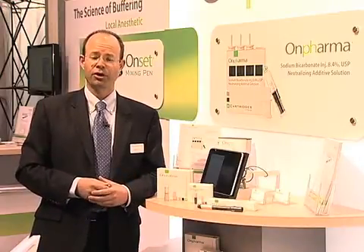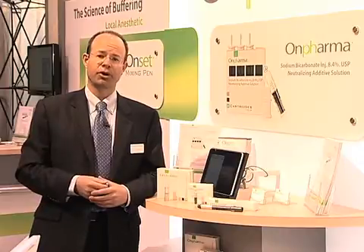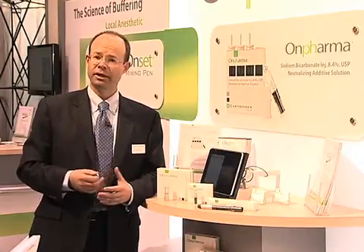This is our official launch, so this has been a long project. Really excited to bring it to market because it's going to revolutionize the way dentists give local anesthetic.